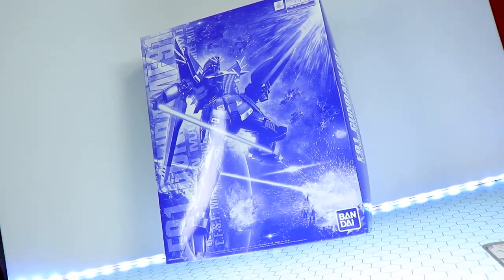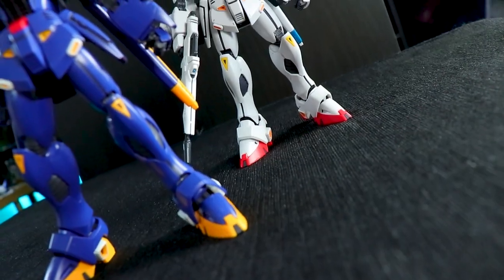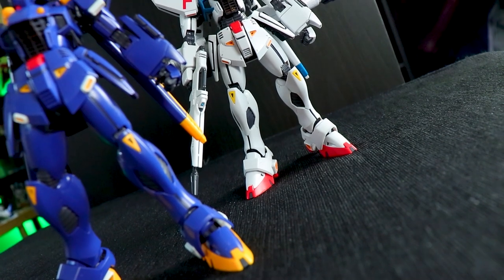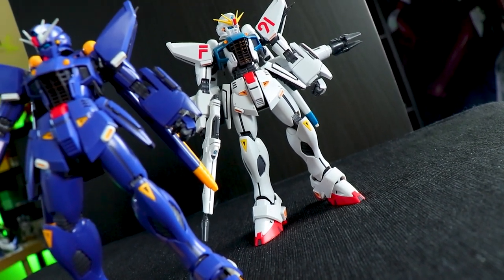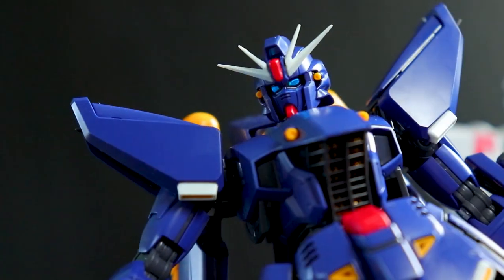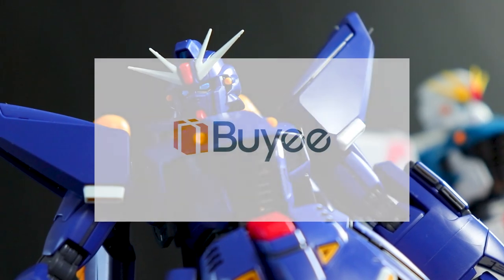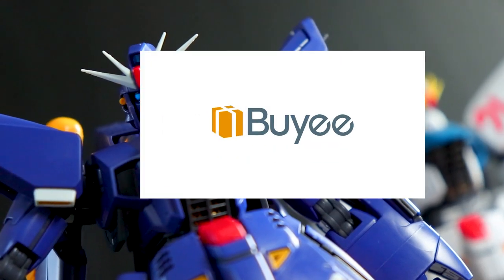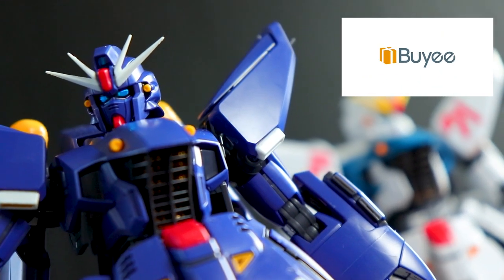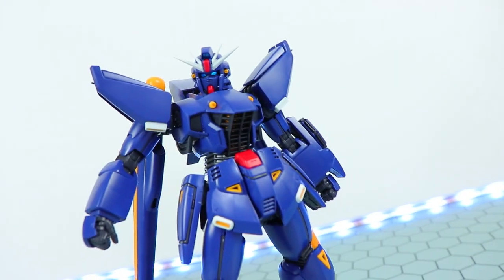Since this is just a premium Bandai variant of a kit we've seen a couple of times already, if you want to see the full detailed review check out the review of the standard Master Grade Gundam F91. As usual with these premium Bandai reviews, this would not be possible without the fantastic people over at Buyee — there will be a link down in the description.